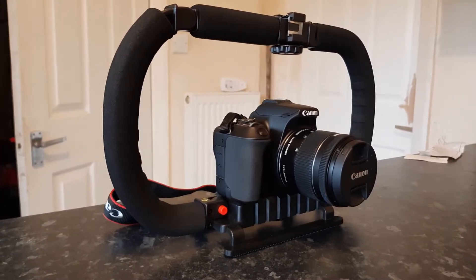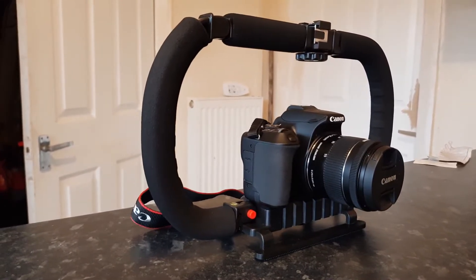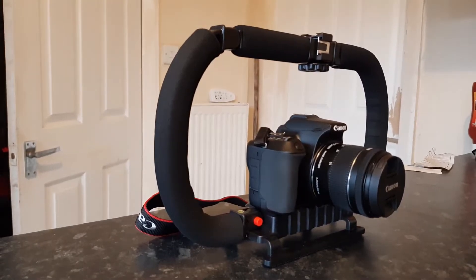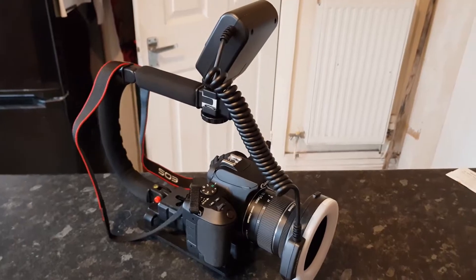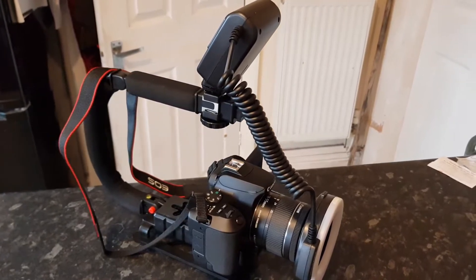The material itself is quite decent — the handles are made with EVA foam, which are very comfortable. I also really like the grip on the bottom of the stabilizer.